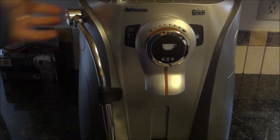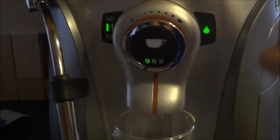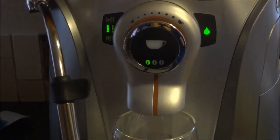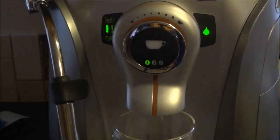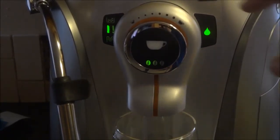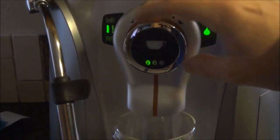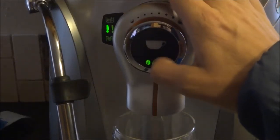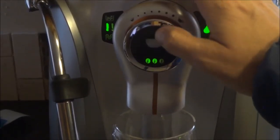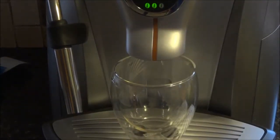But enough talk, let's christen this thing and run a shot through it. These machines get tested at the factory so you'll probably see some grounds in the machine. I've got some old beans just to prime this and get the inaugural shot in. I'll just do a small shot on medium beans and we'll see what happens.